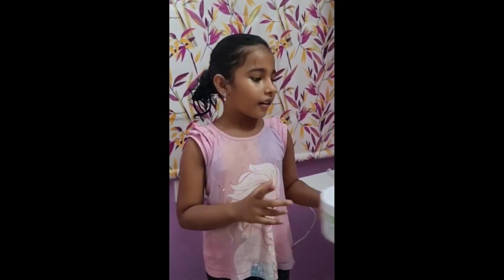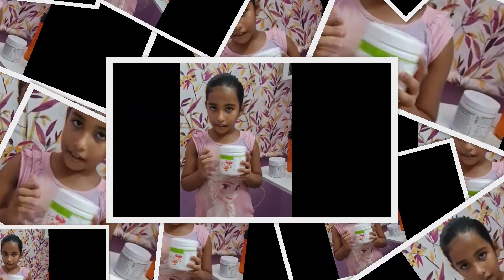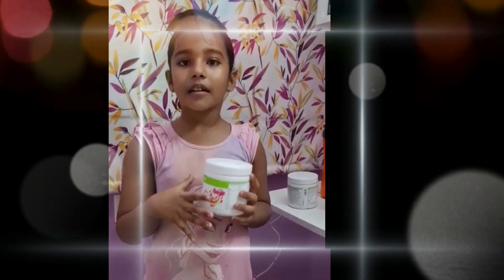I'm going to talk about dino shake. There are vitamins, minerals and proteins.